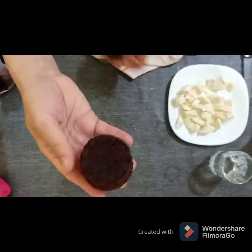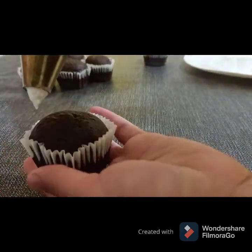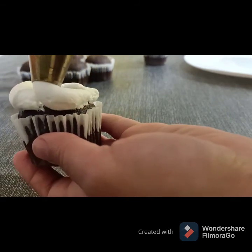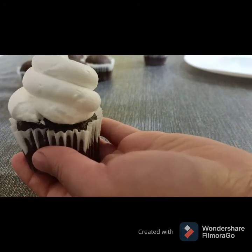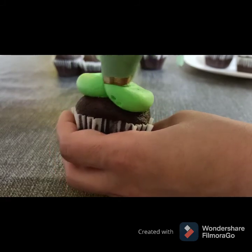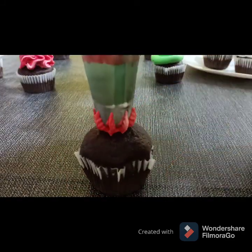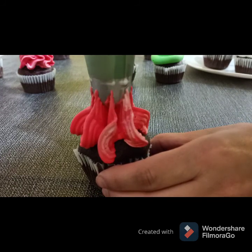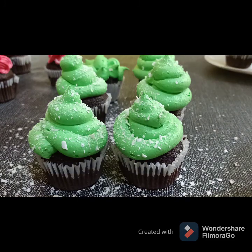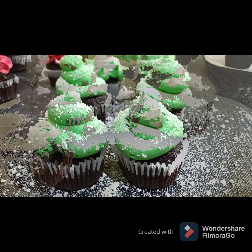Wow, beautiful! And it's decorating time. I use a whipping cream — you can use any frosting you love. For the snow effect I use grated white chocolate. If you like the video, don't forget to subscribe, like, and share. Thank you for watching, enjoy!